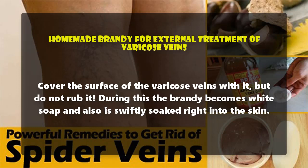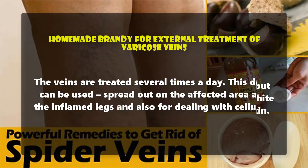Cover the surface of the varicose veins with it, but do not rub it. During this, the brandy becomes white and is swiftly soaked into the skin. The veins are treated several times a day. This preparation can be spread over the affected area and inflamed legs, and also used for dealing with cellulite.